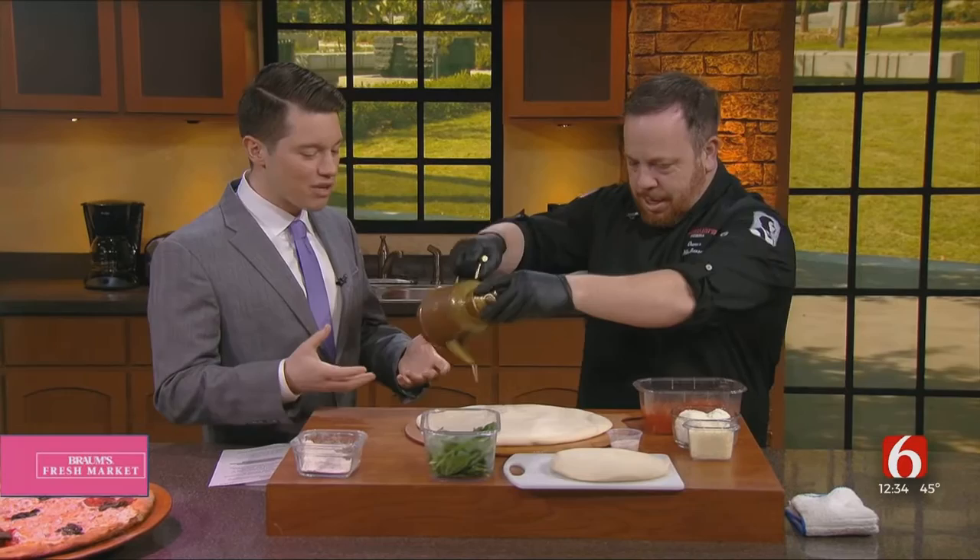This is a very simple pizza — a good one if you just want to make pizza at home for the first time. This might be a good starter one, would you say? It's the first pizza, so classically, it works great as a starter pizza.